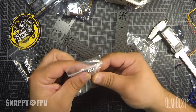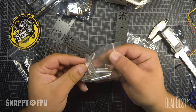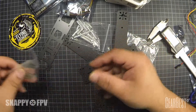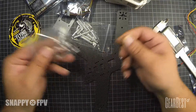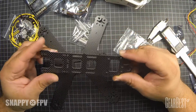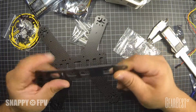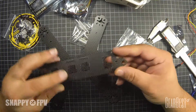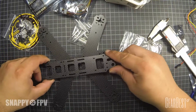We have silver standoffs, and the quality looks good here as well. A lot of screws for mounting — 3mm screws. We also got a top plate here. I will create some 3D-printed parts for this frame, so check also the link in the description — I will do this later.